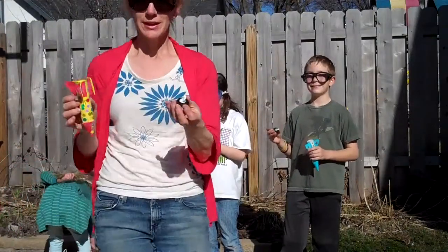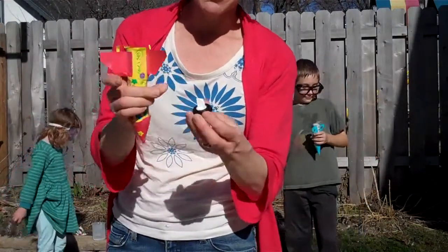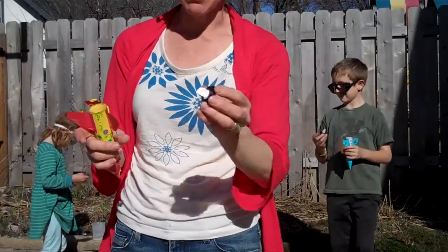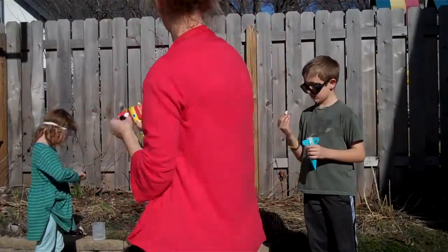What you want to do is chew some gum and stick it inside the lid of the film canister, then put a piece of Alka-Seltzer inside the gum. Make sure it's sticky because the idea is when you put it down you don't want it to immediately go into the water.